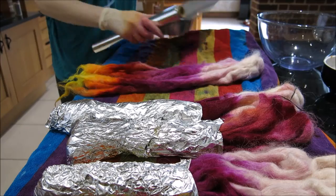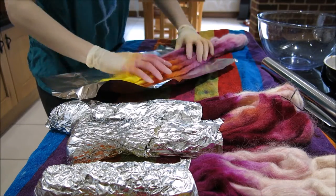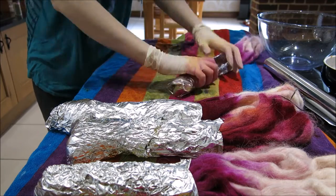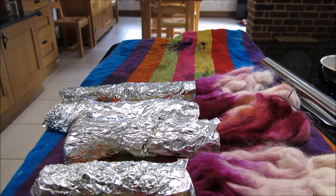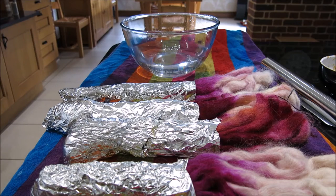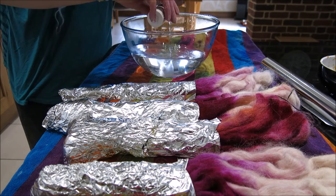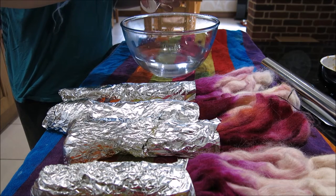After it's done dyeing in the microwave, I'm on to the next dyeing technique. I like to wrap the ends that I've already dyed in tin foil in order to protect them from the heat of the pan. I like to re-soak the undyed parts of the wool locks before continuing. Just add a little bit more of your acid activator into the water and place them in the bowl to soak.